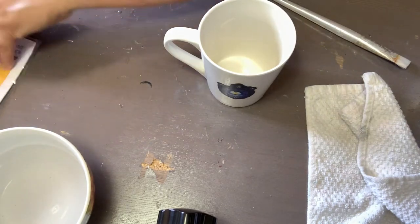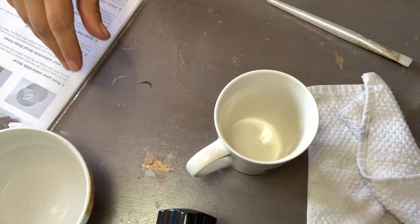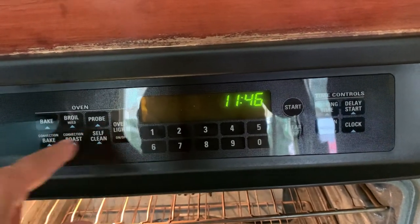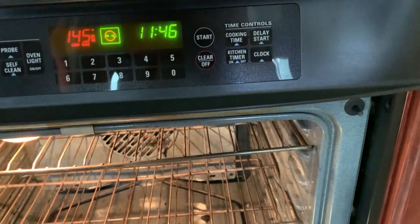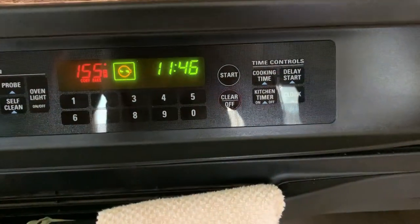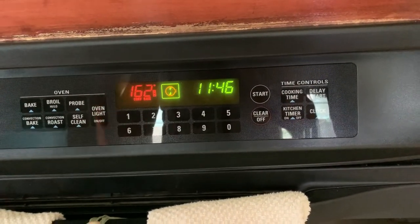The instructions say I need to put it in the oven. I can leave it out for three hours to dry, but I'm going to put it in the oven. The instructions say 230°F for 15 to 20 minutes, but my oven isn't reading some of the numbers, so I'm going to go at 188 and leave it for longer — about 30 minutes since it's a lower heat. Then I'll come back, turn off the oven, and let it sit there until it cools down.